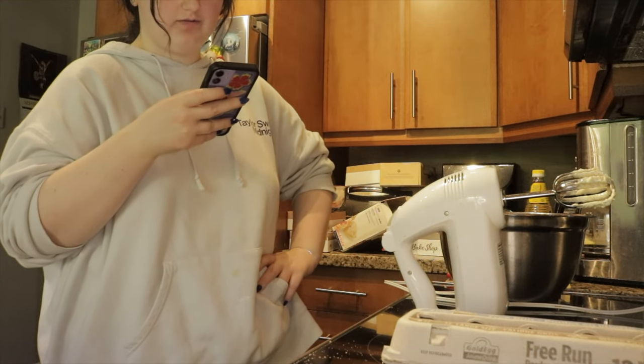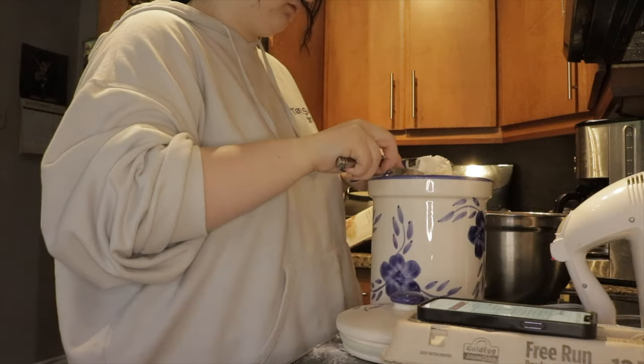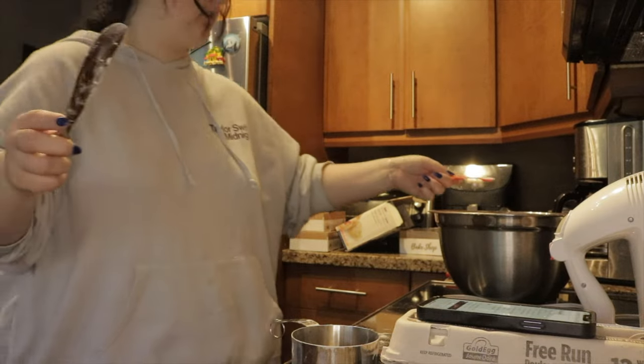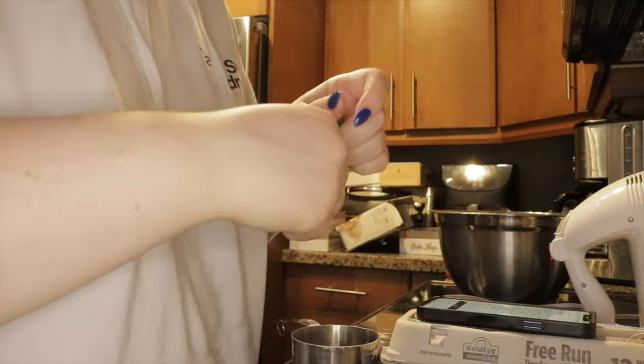Now I'm gonna do the flour: two cups of flour, half a teaspoon of baking soda, and one fourth teaspoon of salt. There goes the baking soda and then the salt.